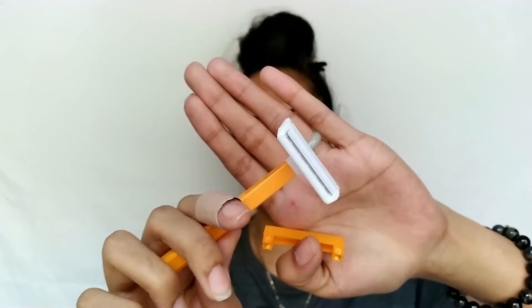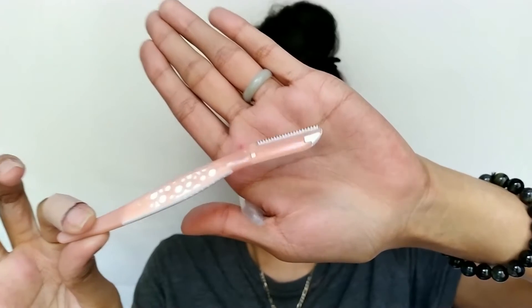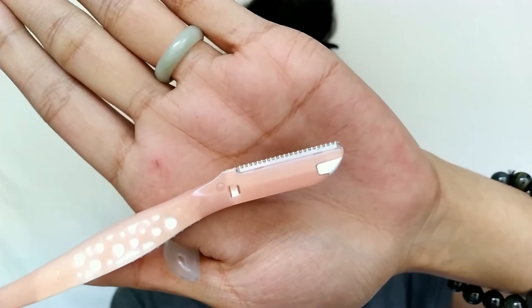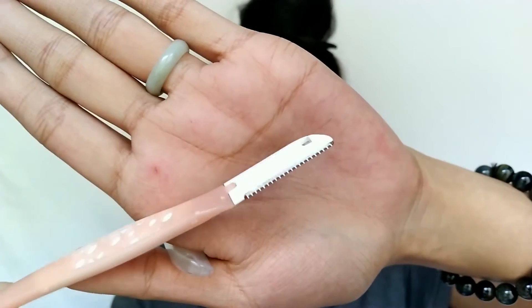Face shaving involves a regular razor which usually comes with three or four blades. With dermaplaning, you're actually using a scalpel or razor for the face — something that has a single blade and looks like this. As you can see if I get closer, you can see that sharp blade right there. These are disposable. Everything I mention in this video — the skincare, the products I'm using — will be linked down in the description box below.